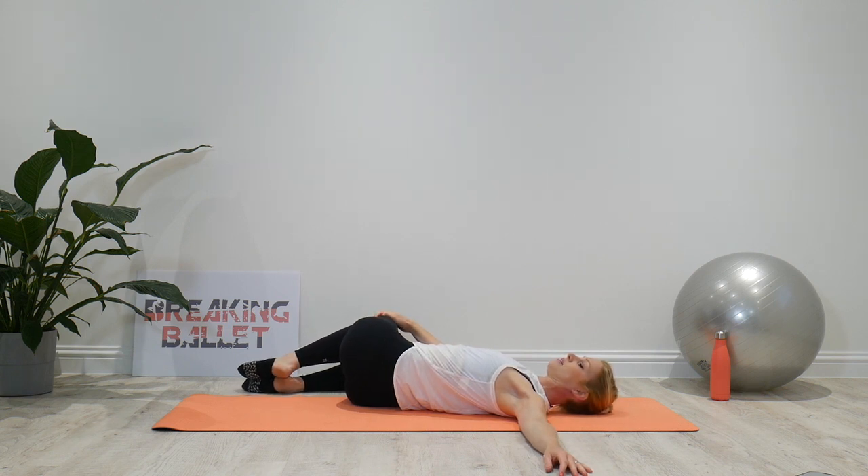Some deep breaths. When you exhale, make sure that you're not gripping the body anywhere — gripping your toes, holding your breath. Try and relax into the stretch.